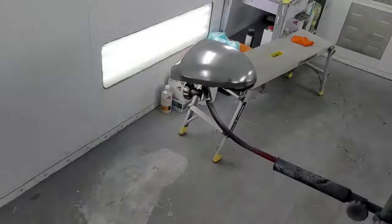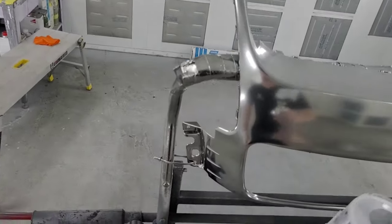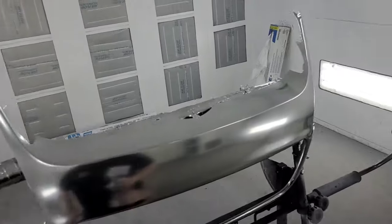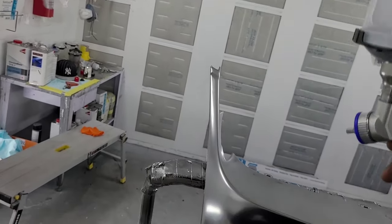I'm gonna try and even out the main grill and then get to the mirrors. Everything's flashed off — do not tack it either, do not touch this stuff, it will track. It is super sensitive.